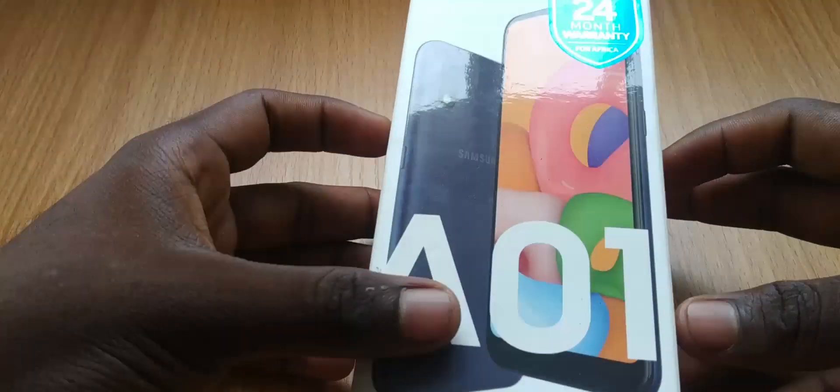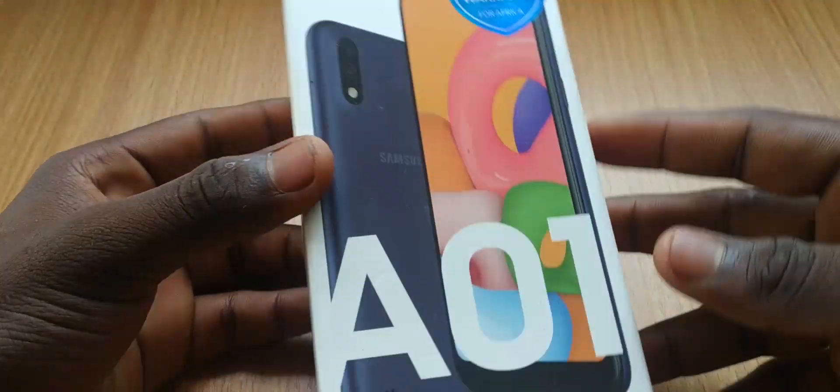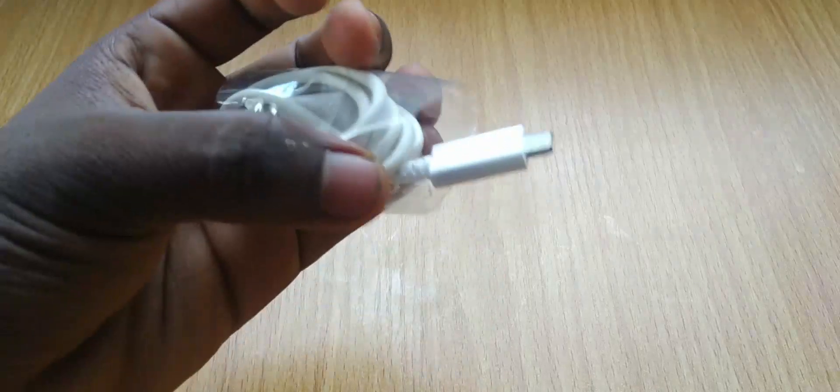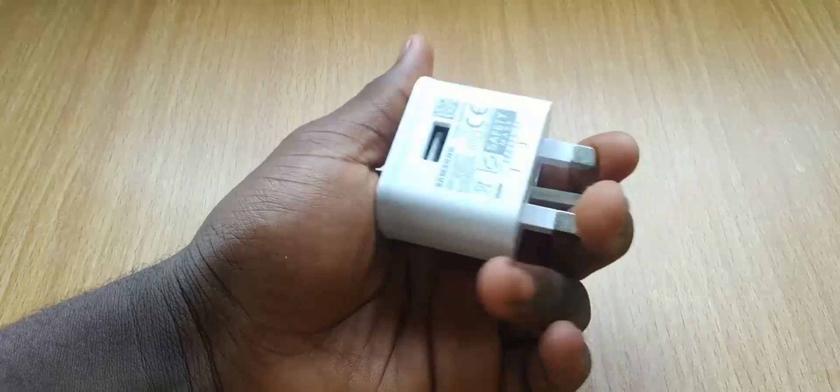I have most of my apps and files moved from my previous device and I can tell you that I only have 8GB left of storage, but you can expand the storage with a microSD card up to 512GB. Keeping this device juiced up is a 3000mAh battery which can be charged through micro-USB with a 5W power brick included in the box. Note that this device doesn't support fast charging in any way.